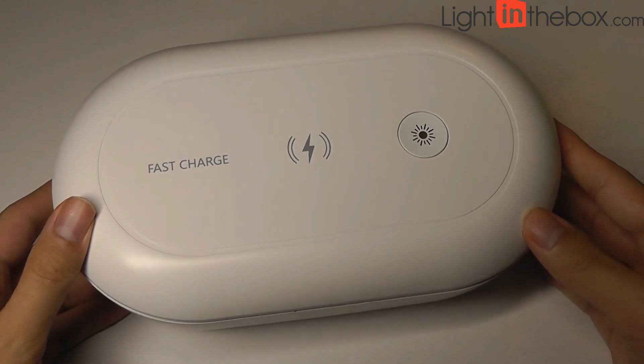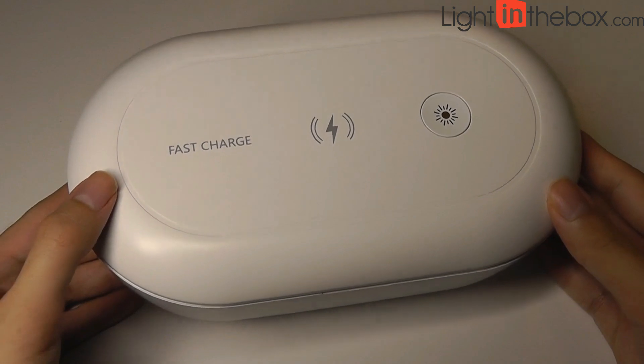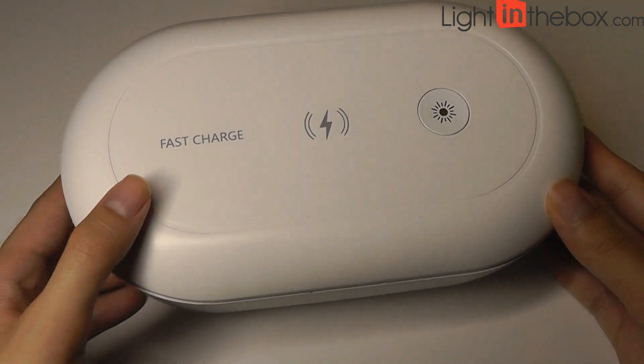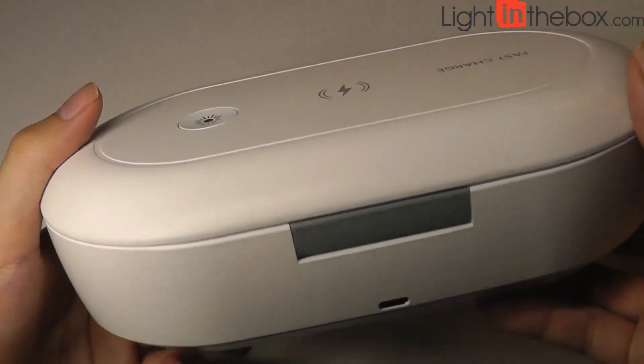One thing to point out is that this is not a battery-operated unit, so you can't charge it up and use it on the go. It needs to be plugged in at all times when it is being used to charge phones and also to use the sanitation.